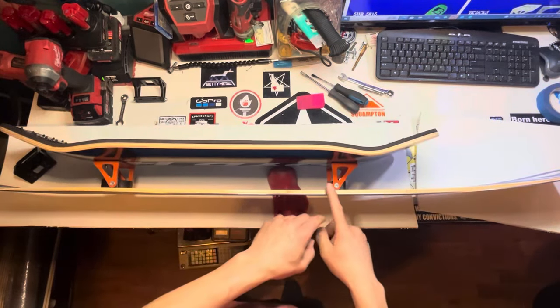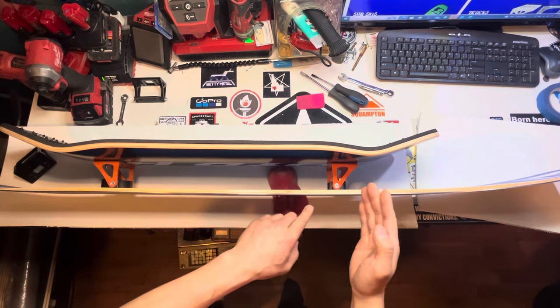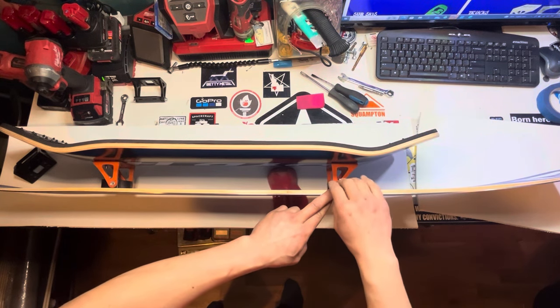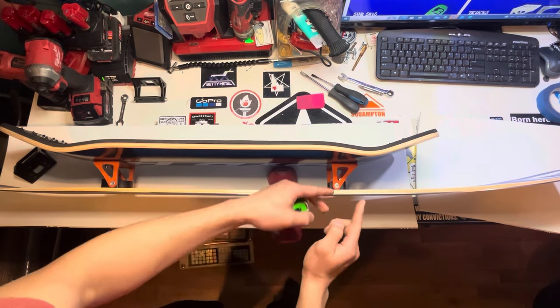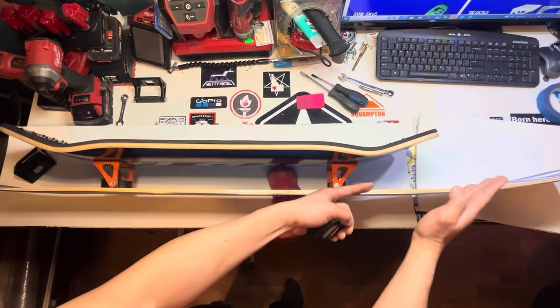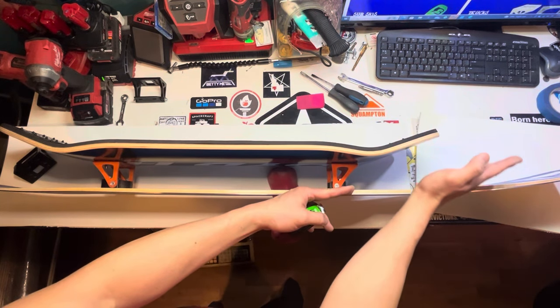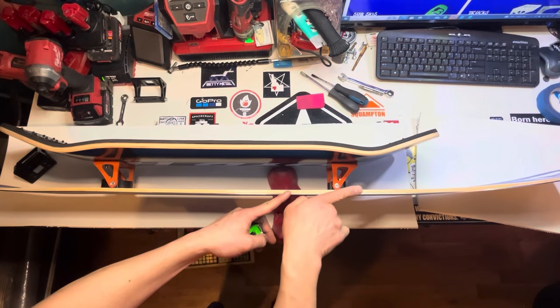The distance from your front truck to the front of your board is not as crucial as the back, but it will change the feel of the front of your skate. The further you push this axle forward, the stiffer it will make your nose. If you find that your nose is collapsing or flexing too much, you can try to push this axle a bit more forward.